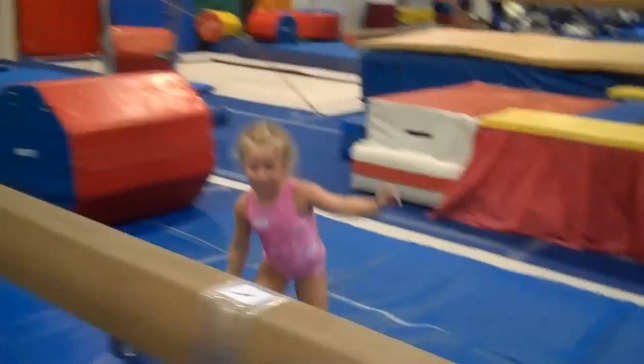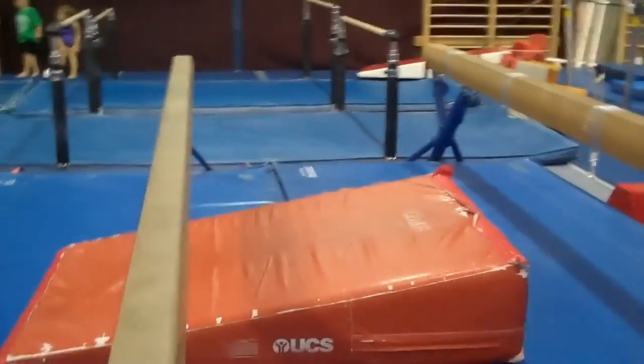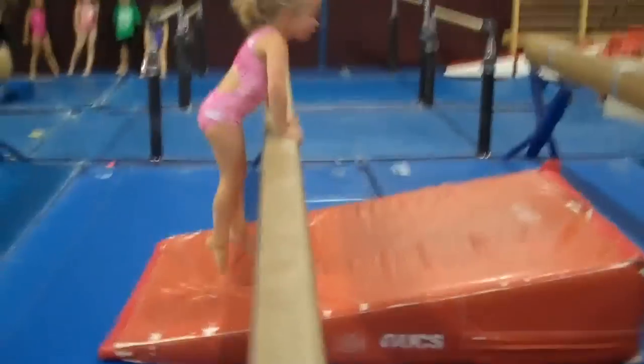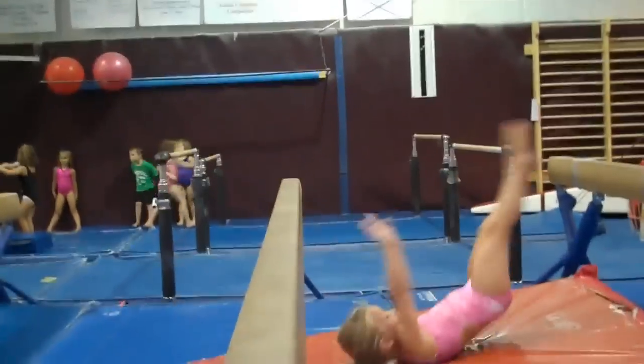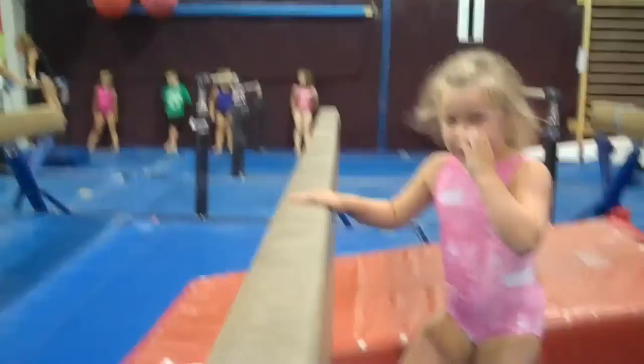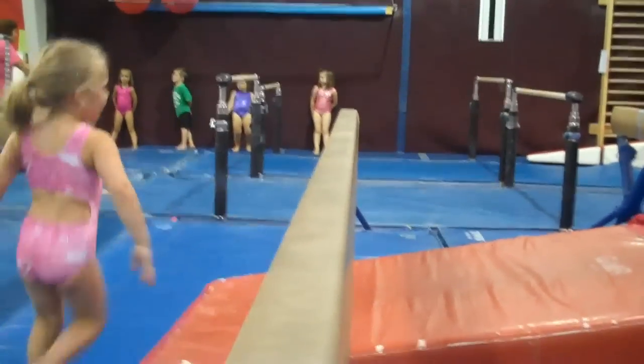Now we've got a few drills to teach how to lean forward without being afraid. She does a press, press, press, press, press and dumps into a roll. Ideally you'd want to see the feet go all the way to the top of the beam before they dump into the roll.